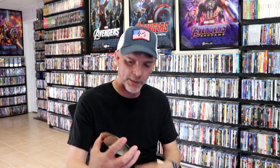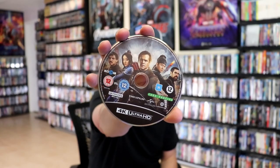Very nice looking. On the inside it does come with two discs. We have our 4K disc here with some disc art, and we have our Blu-ray disc with the same disc art.